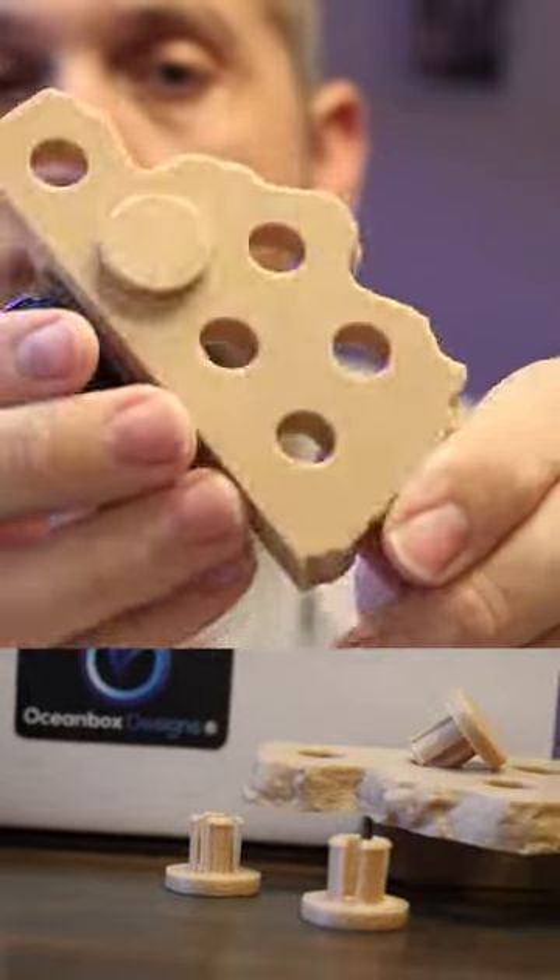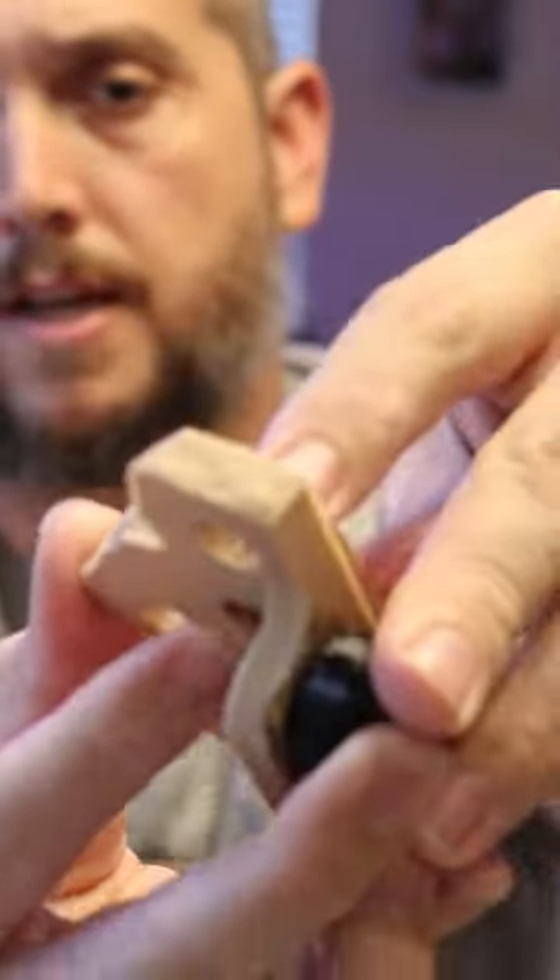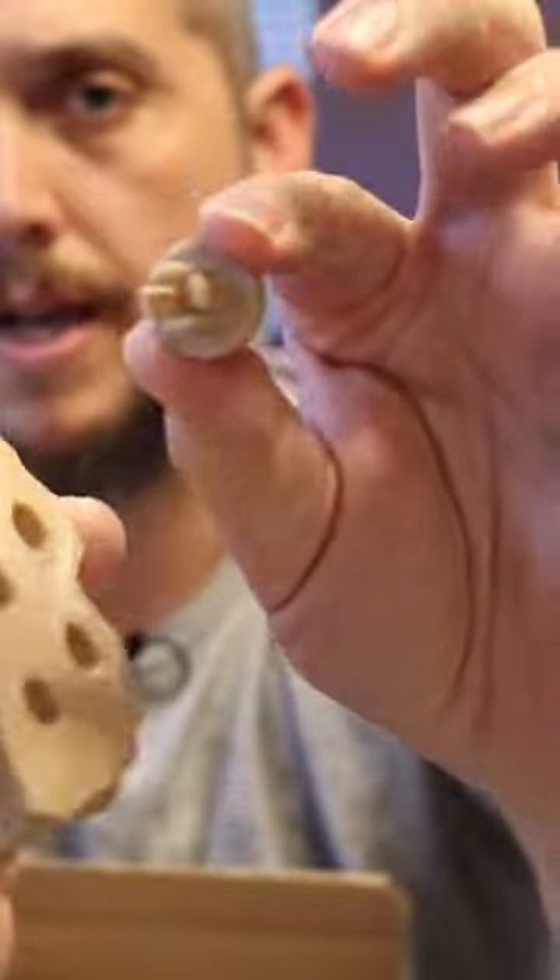And then all you have to do to get the frag out is just push on the bottom here, and you can push it and pull it right out like that.